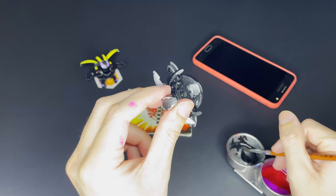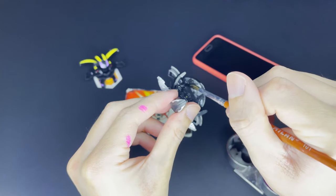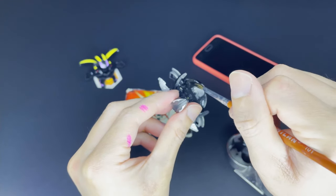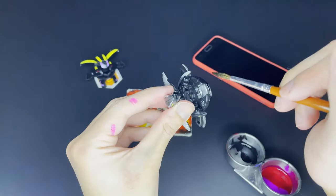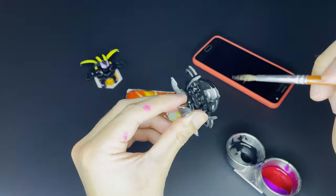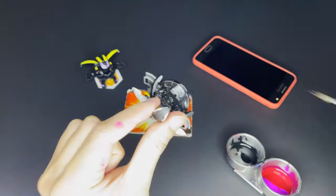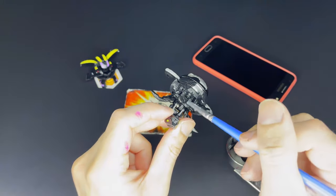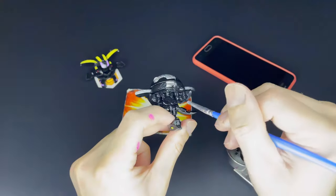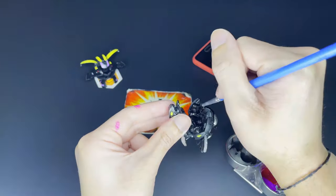After letting the paint dry for a while, we're also going to paint the top half of Percival so that it also has that metallic finish as in the lower area. People tend to ask how long to wait before the paint fully dries — in my experience with Gundam markers, usually it's between 10 to 15 minutes, but it depends on the color. The most problematic colors are usually red and black because they tend to dry a bit slower — for those you gotta wait like a solid 30 minutes for them to be fully dry.